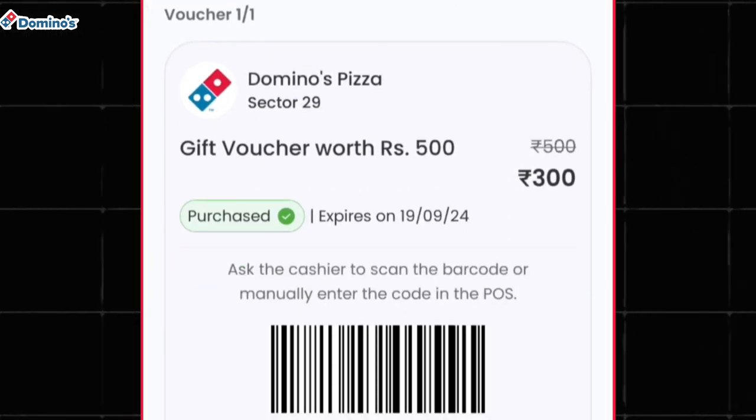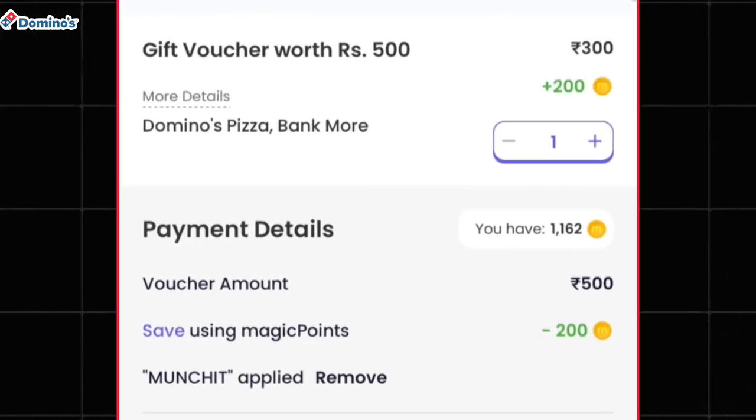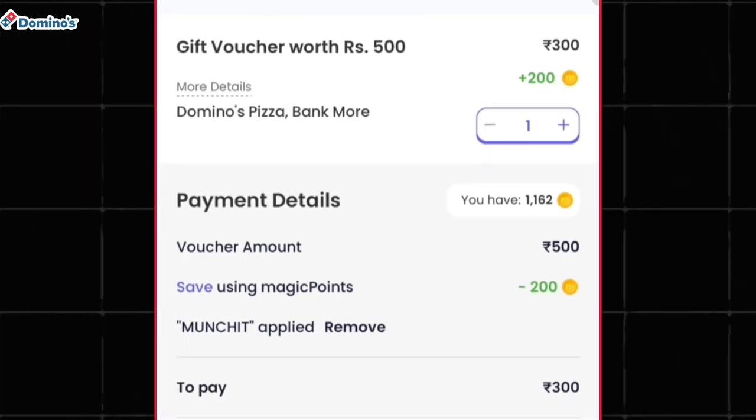Through this offer you can buy a 500 rupee gift voucher at a price of 300 rupees. This coupon code MUNCHIT is getting applied on specific Magic Pin accounts, so you have to check all of your accounts to see where this offer is applicable.